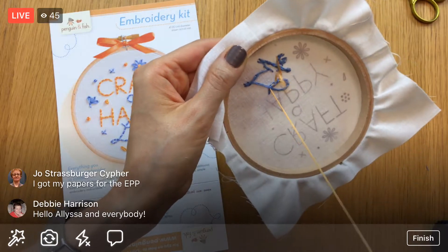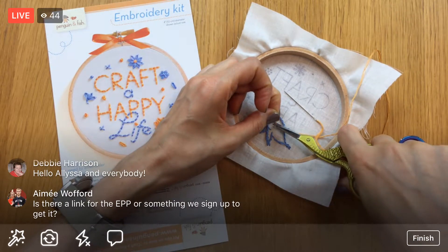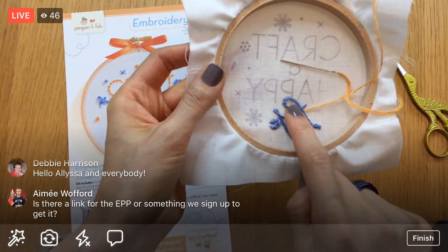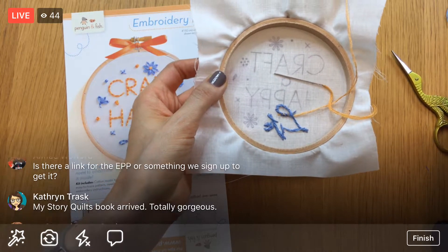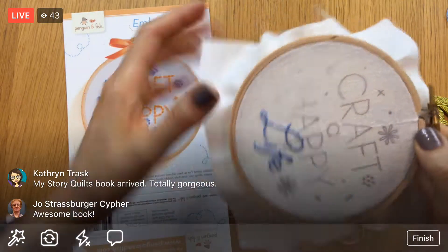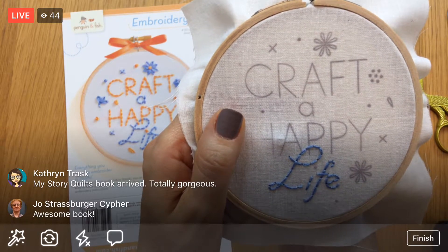I'm weaving in back and forth three times to secure the thread — so now we're all secure and I don't have to do an away knot to get going. For the English paper piecing, it is free; it's just a project from her book. Alright, I'm going to start back-stitching again — we're going to back-stitch all these letters.